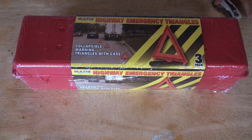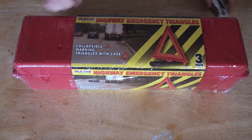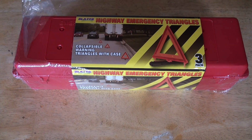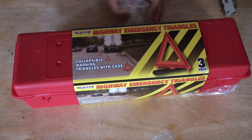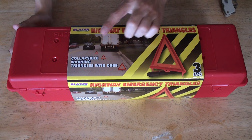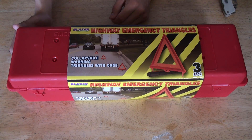Here we have the highway emergency triangle. It's always good to have. Now let's open it up. As you can see in the demonstration here, it's always good to have this in case of emergencies because you never know when it may happen.